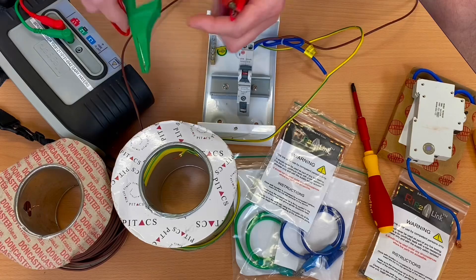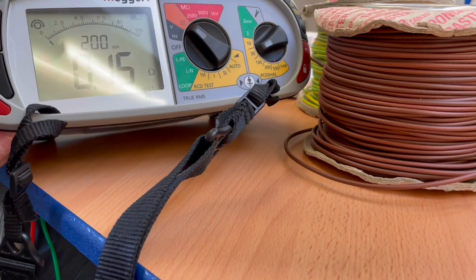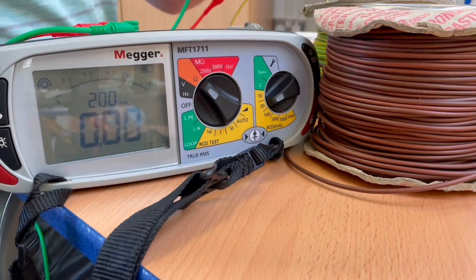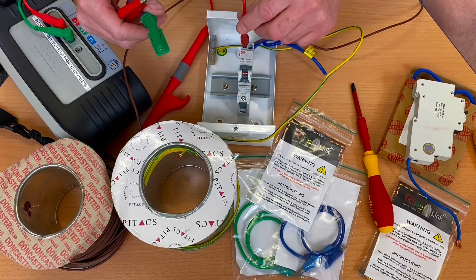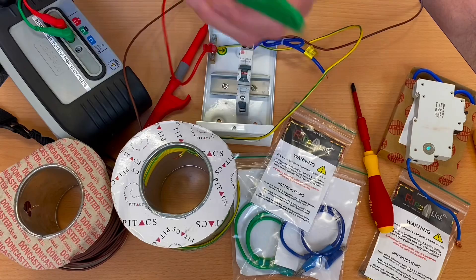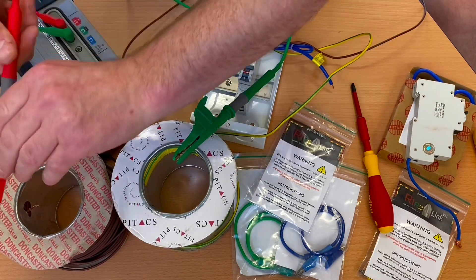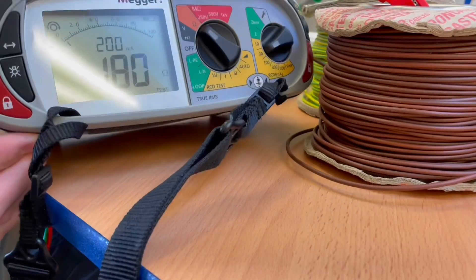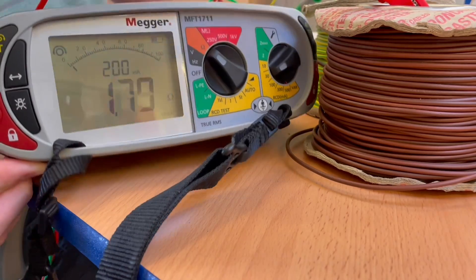Clip onto the link and press the test button — it's zero, not flashing zero. We got 1.75 last time. Drop it on there with our magnetic connection onto our earth bar so our link is in position, then back out into the installation onto our CPC and onto our line connection. And we've got a reading of 1.8 ohms.